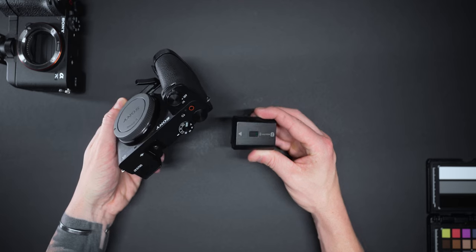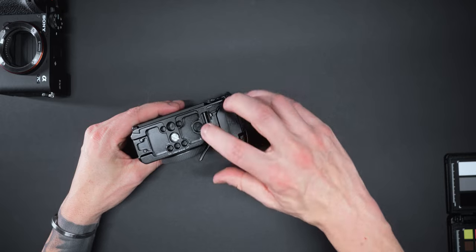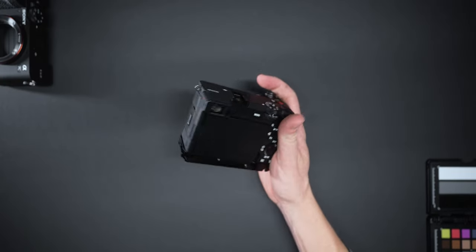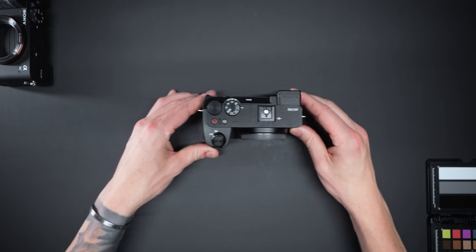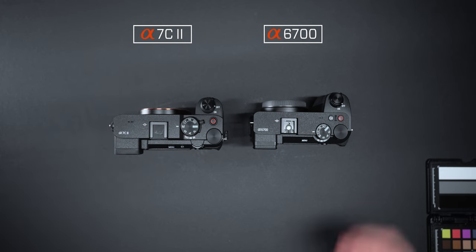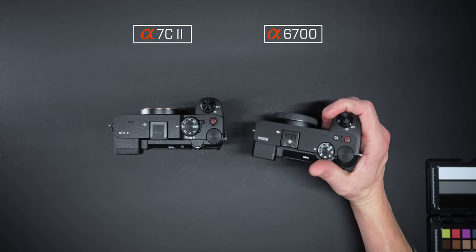Compact cameras are usually a letdown when it comes to build quality, the number of customizable buttons, the size of the grip, and the number of dials. But the A6700 is probably the best I've seen. It uses the Sony NP-FZ battery — the same one in the A7S III and A7 IV — a bigger battery with very good battery life. Because of that battery, we get a substantial grip on the A6700, which is a huge win. The A6700's grip is just way better than even my full-frame $2,200 A7C Mark II.